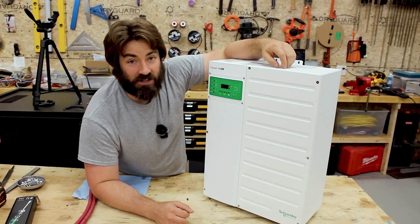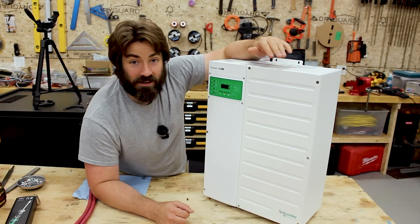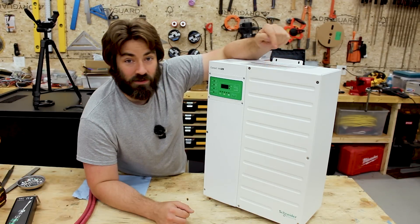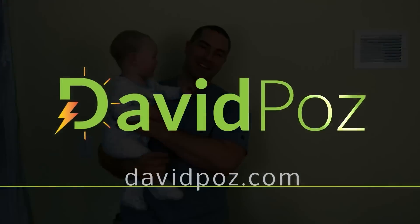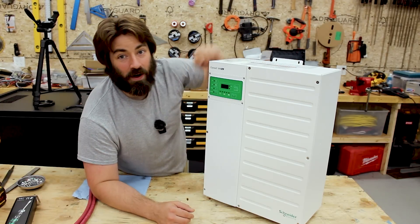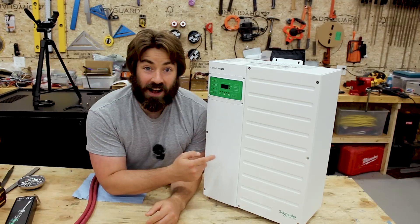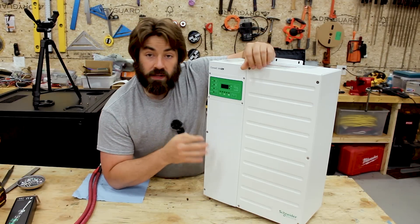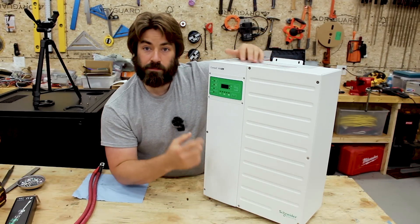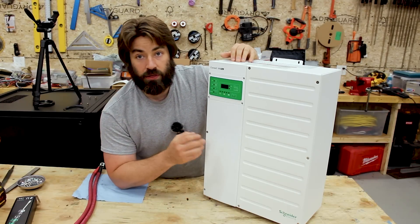It's been a long time coming to get a Schneider up here on my workbench and I'm thrilled. This is going to be the first part in a series of videos where we're going to run this through a bunch of testing. Hi, I'm David. Welcome to my channel where I like to DIY renewable energy and energy efficiency projects. I finally have a Schneider on the workbench. This is the Schneider Connex XW Pro — the current model, but this platform has actually been out for over 15 years and this is the third version of it.